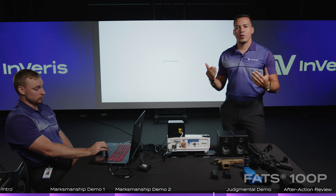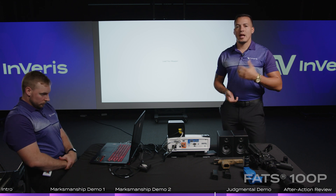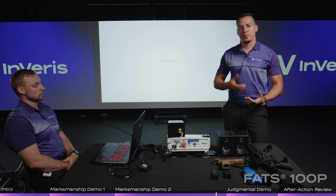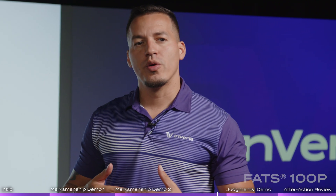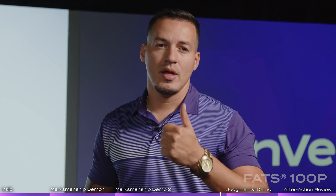The FATS 100P has two applications. The marksmanship application allows you to hone in on your firearms fundamentals and precision. Now we're going to get into the use of force side — we're going to present you with multiple videos via the use of force application that allows you to go through communication, de-escalation training, and your judgment on use of less lethal or lethal force.